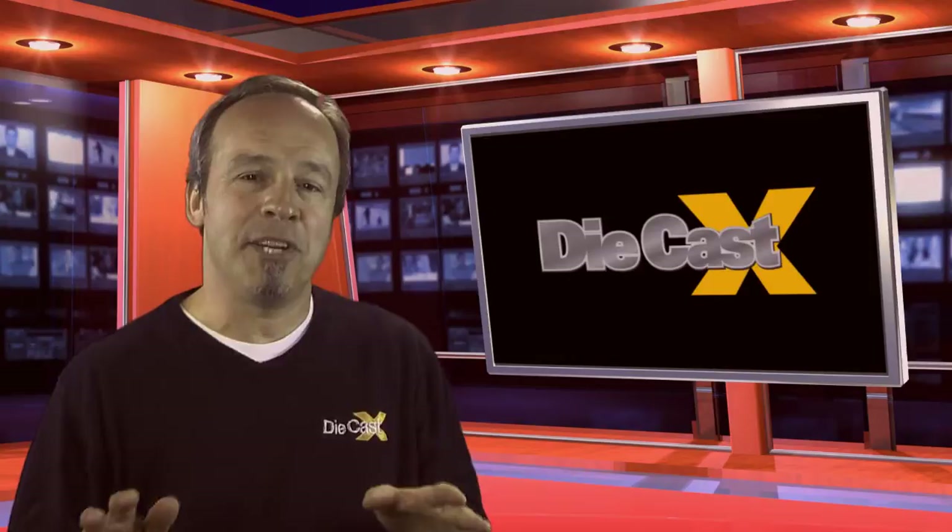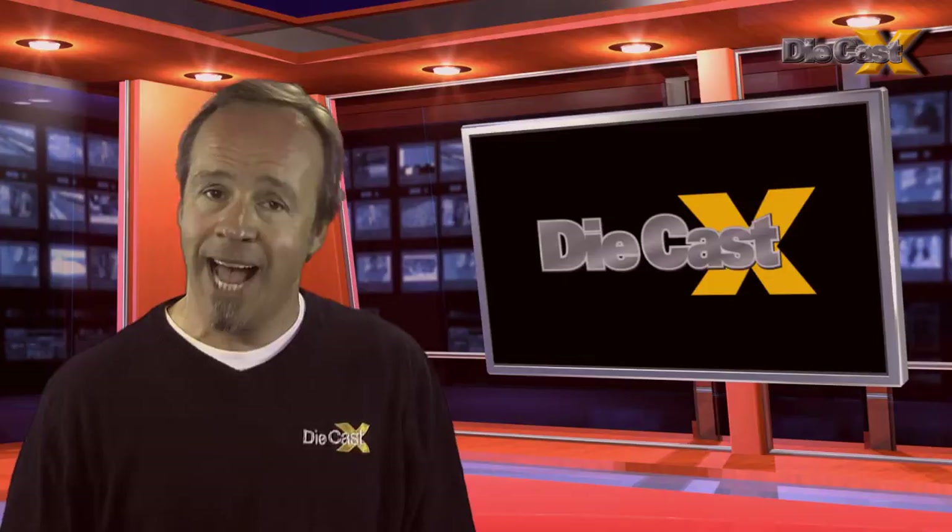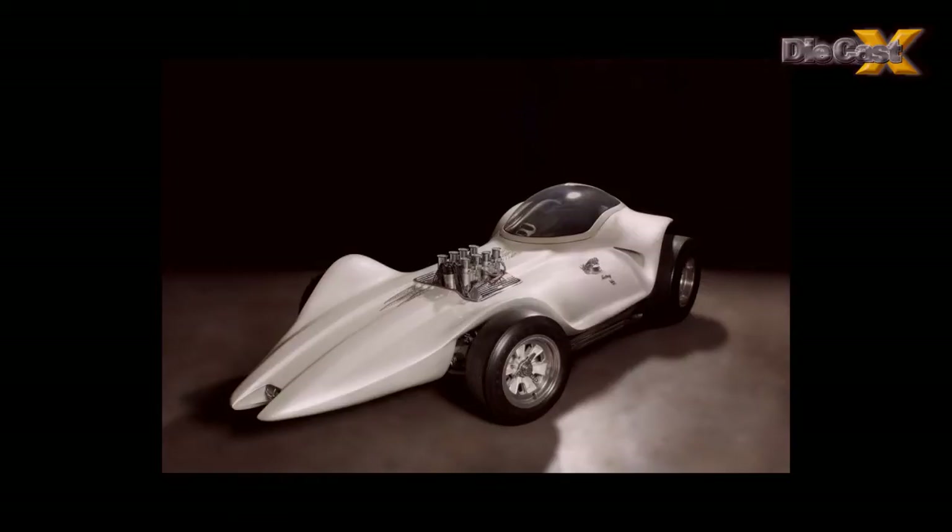It's not every day that a $2,000 diecast comes along, but we figured out pretty quickly that Structo's mega-buck, mega-rare, one-eighth replica of Dean Jeffries' Manta Ray isn't just any diecast. In late 1963, the Manta Ray was conceived by Jeffries as an entry for the upcoming 1964 Oakland Roadster Show.